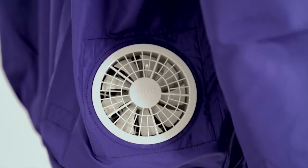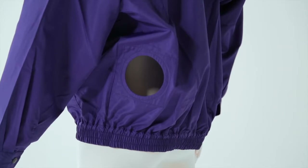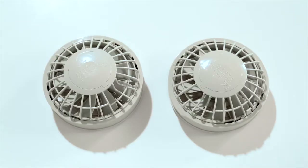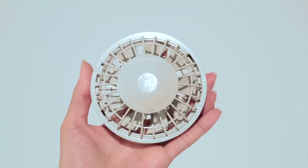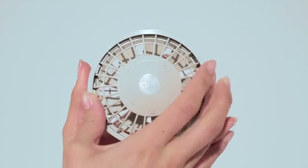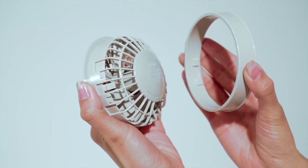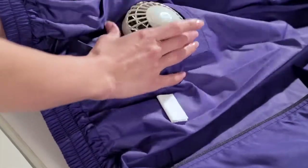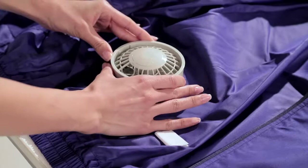First, we will show how to attach the Zipcool fans. The Zipcool jacket has openings for fan attachment in the back. These are the Zipcool fans. Pinch both tabs to release the ring from the fan. Insert the fan into the opening so the fan comes inside the jacket, then attach the ring.